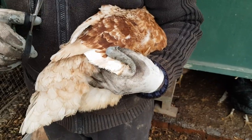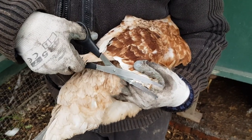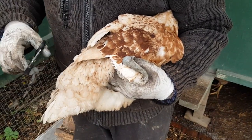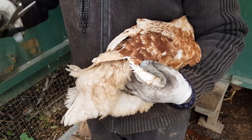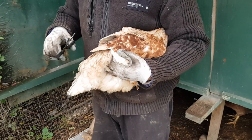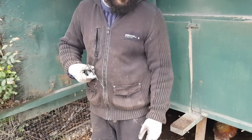Now, you only do one wing, not both wings. If you do both wings then they'll have equal balance. What this will do is offset them, so if they do try and take off they'll be a bit topsy-turvy and won't get a good balance. So we let her go just like that.